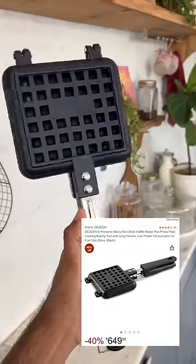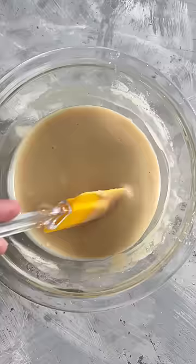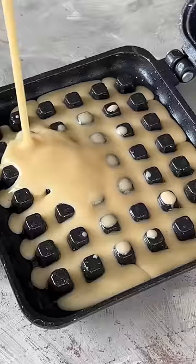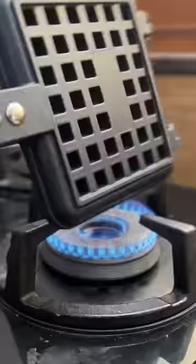I bought this stove top waffle maker online for Rs. 649, and the price point was very attractive because this is quite cheap compared to electronic waffle makers. I cooked it on the stove for 5-6 minutes and the color was beautifully golden brown, so I was very impressed.